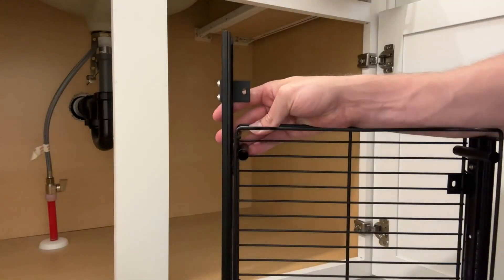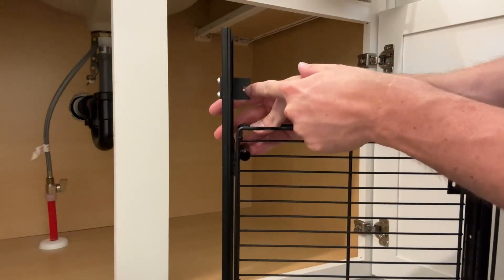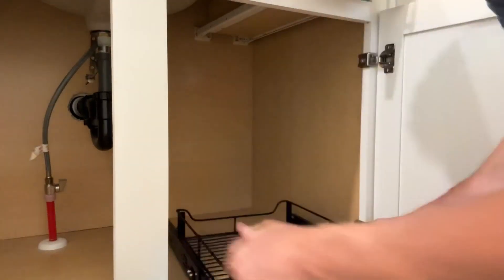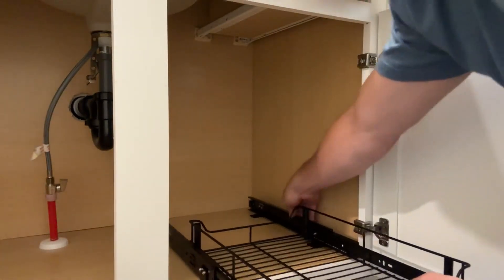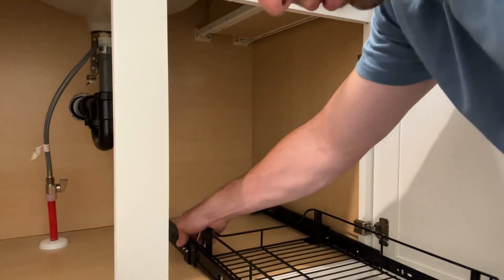So we went through and marked where we're going to put these screws in — basically four screws is the only assembly you really need, and this is where they're going to go. I marked where they're going to go in this cabinet; we're just going to put this in right here, kind of extend it out like this, and then now we can go through and drill in those holes.